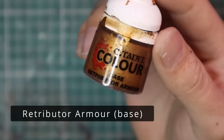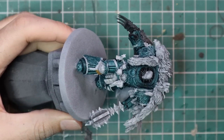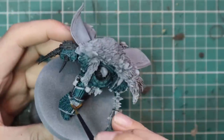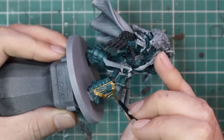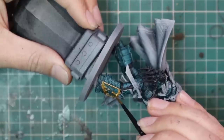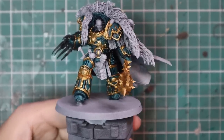After that we're going to jump over to Retributor Armor Gold and do, without a doubt, the most tedious step of painting this entire model. We are going to base coat all of the trim with Retributor Armor Gold. There is no easy way to do this, no way to speed up this process — just patience and a fine pointed brush. A lot of you will be looking at pictures from the Forge World website, hopefully 360-degree images so you can rotate him around and see all the different parts of trim. Buckle in for about 30 minutes of painting gold trim.